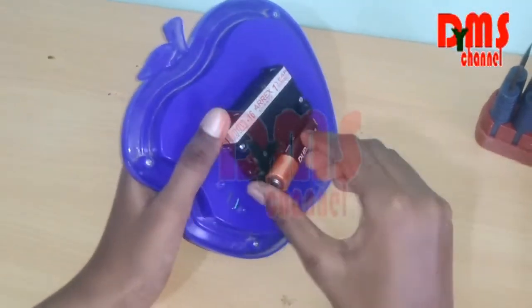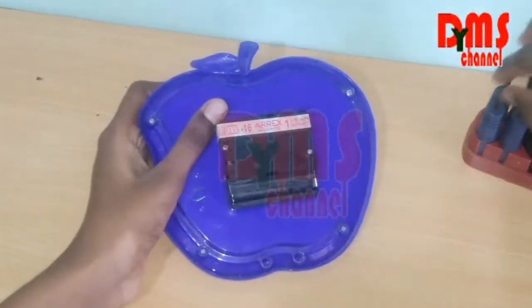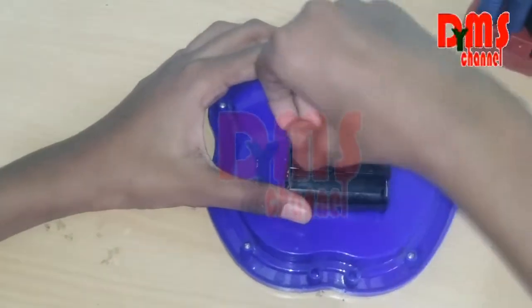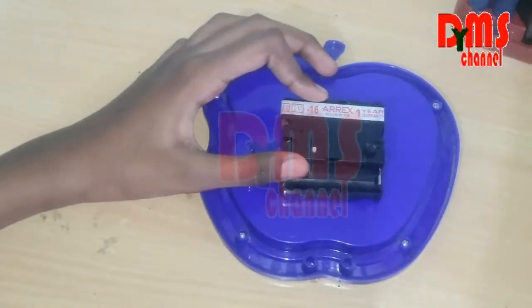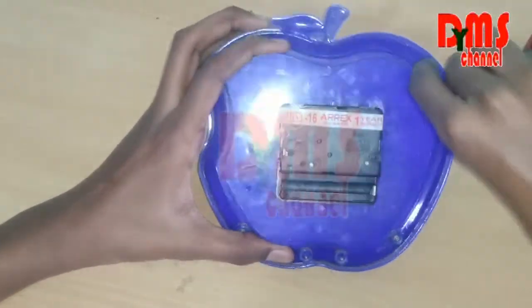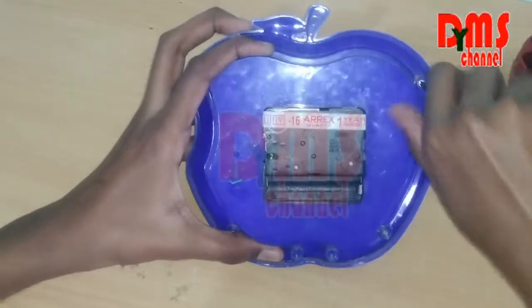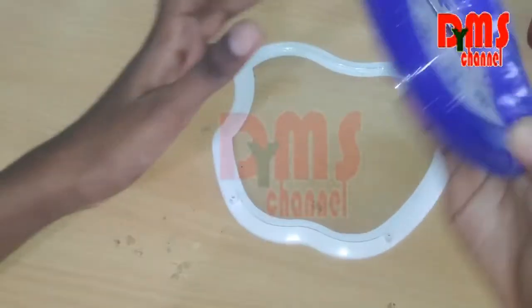So first remove the battery and use the gearbox. First remove the gearbox with the screwdriver. Now let's remove the screw and let's open. Now we are going to remove the glass. First take the screwdriver and take it. Now remove the glass.